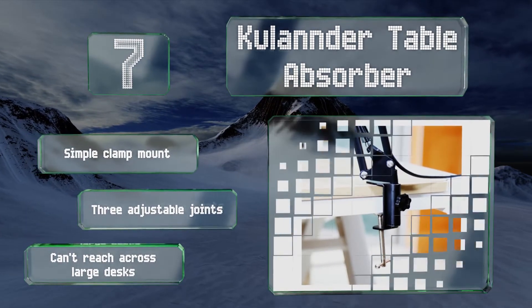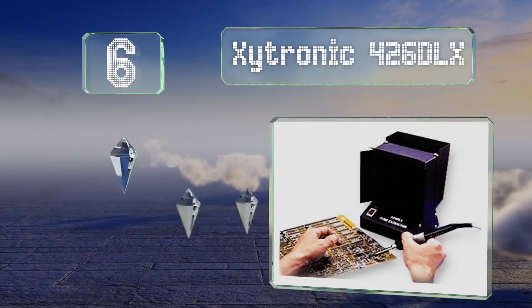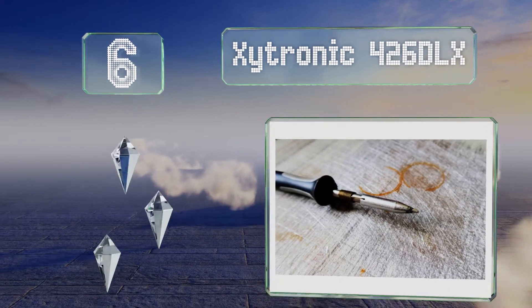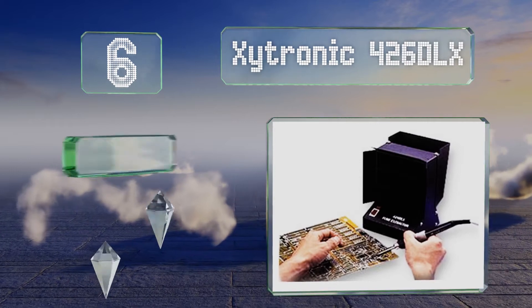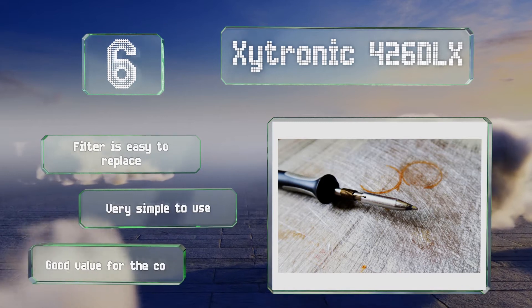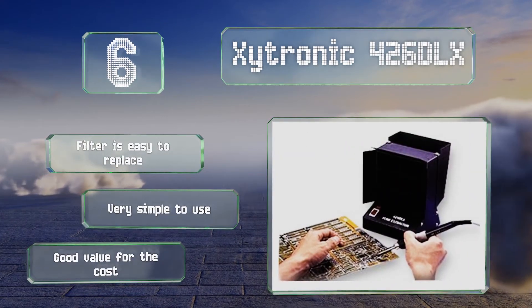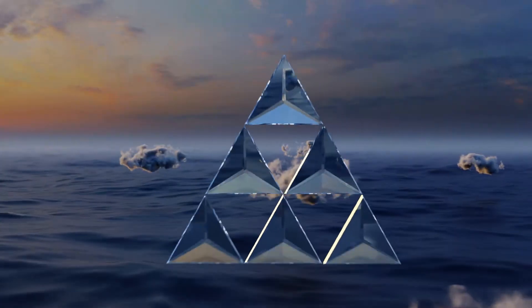Moving up our list at number six, although it isn't terribly large, the brushless fan in the Zytronic 426 DLX has enough oomph to draw away noxious smoke, making it handy for home hobbyists. It's sturdy, which means you can count on it for a reasonably long period of time. The filter is easy to replace and it's very simple to use, offering good value for the cost.